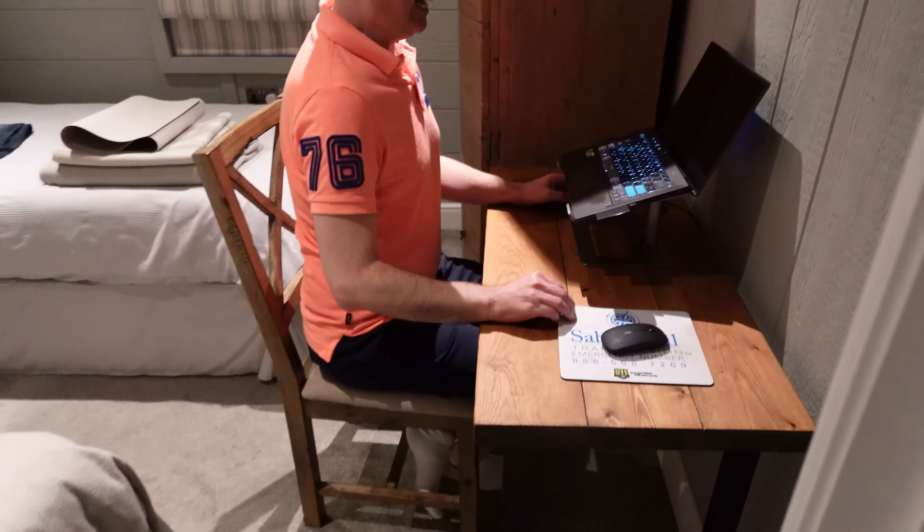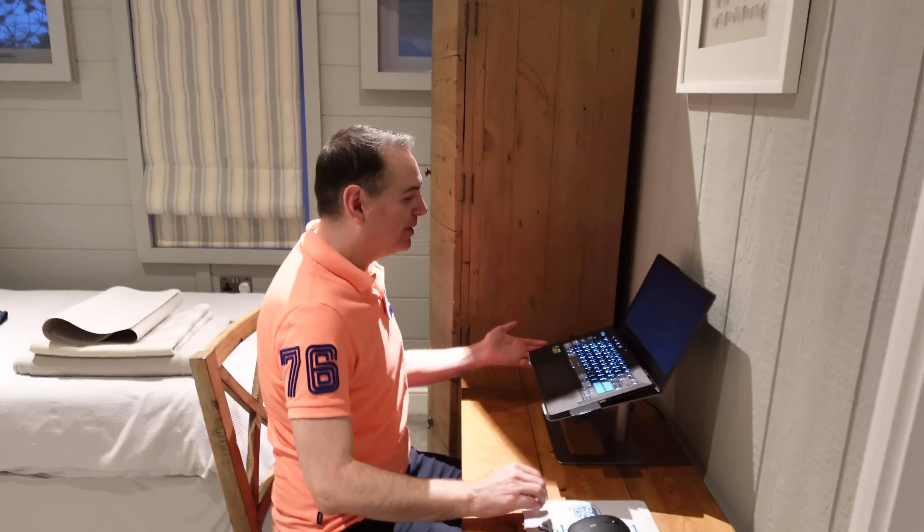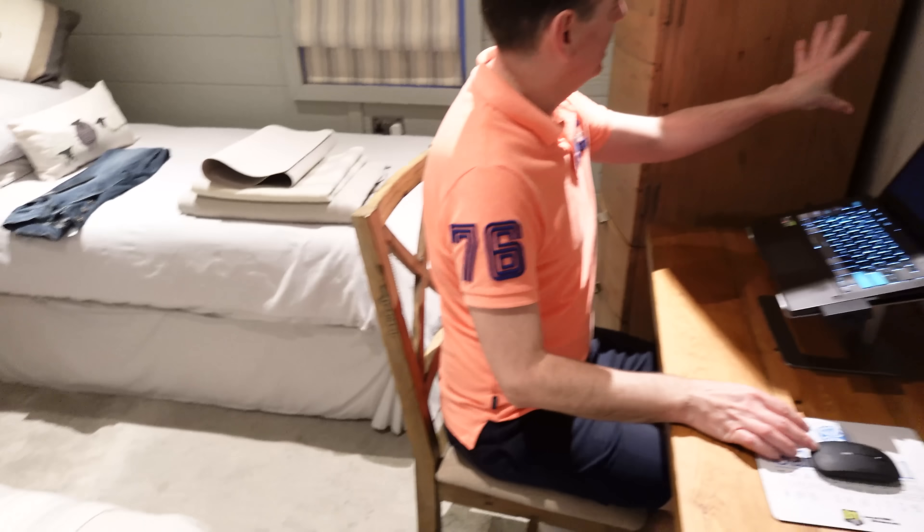Lee's now set up at his new desk — finally, after seven years! Why haven't we done this before? It's a bit dark though, need a little lamp.